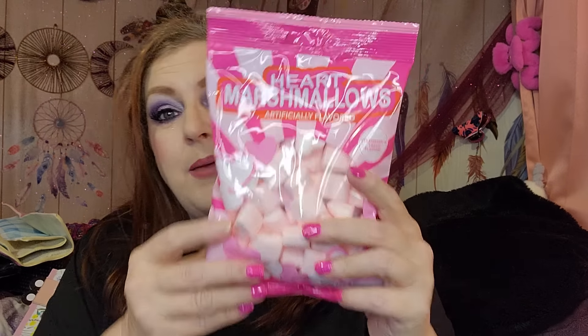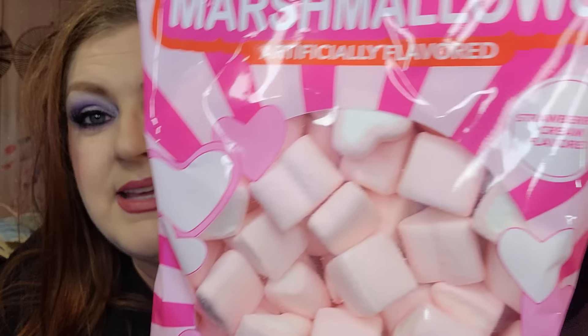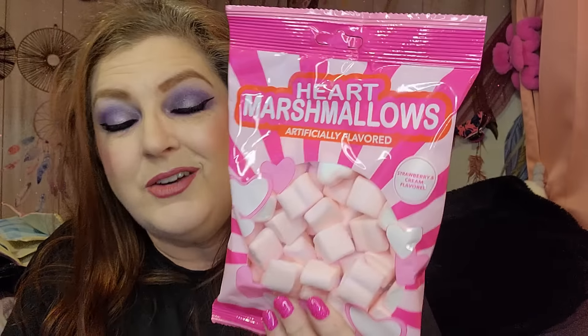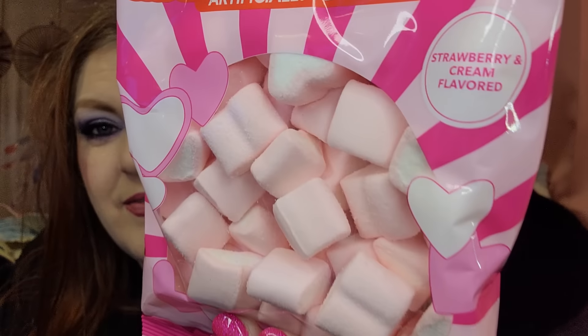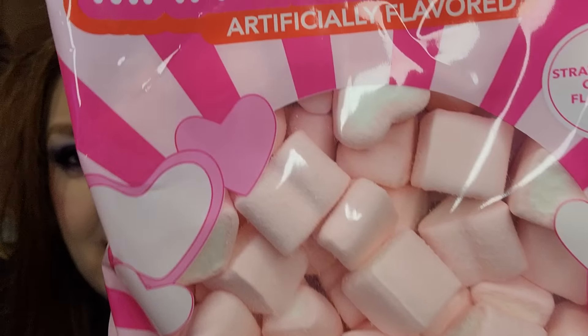I thought these were super cute — these are heart-shaped marshmallows and they're going to go in Ricky's little Valentine gift bag. I love that they're heart-shaped, and he loves marshmallows. They're strawberries and cream flavored — that just sounds really, really good.